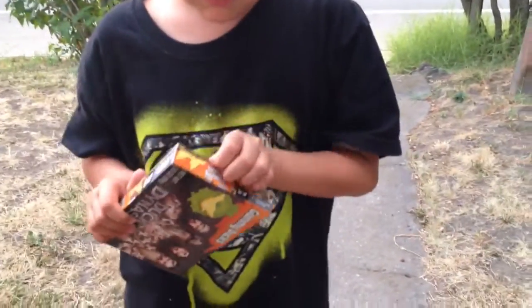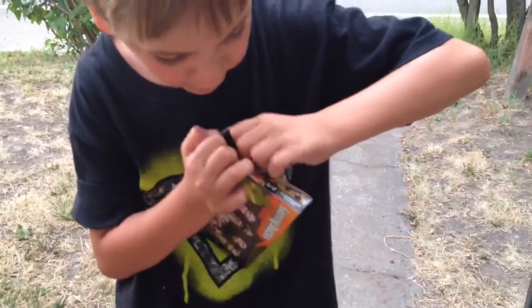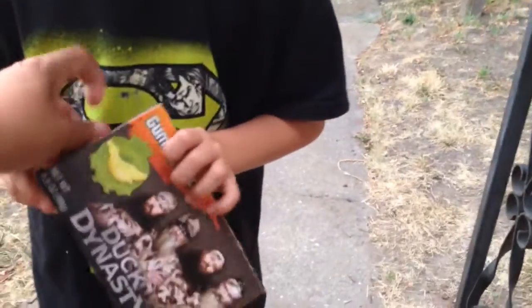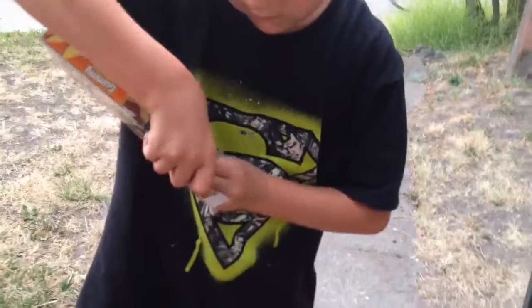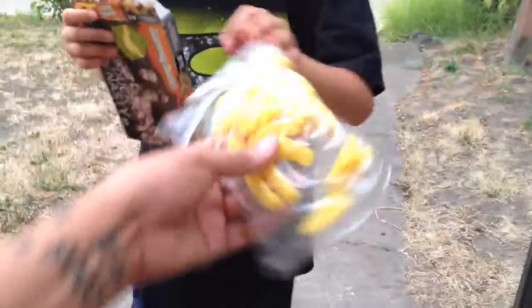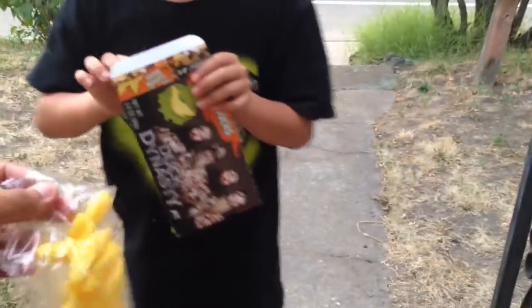I'm sure they're just like regular gummies, just with a theme. It has tape on it — just tear it apart. 98 cent Walmart candy from the 98 cent bin. Let's see what these look like — they're yellow. They're all yellow, every single gummy. Yellow, like a duck I guess. Yellow ducks!